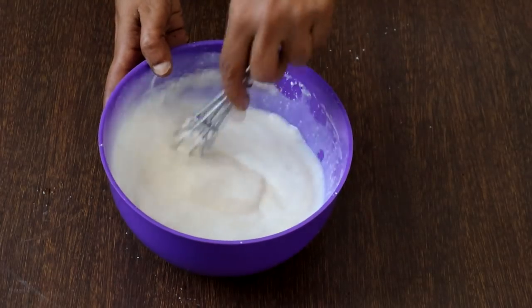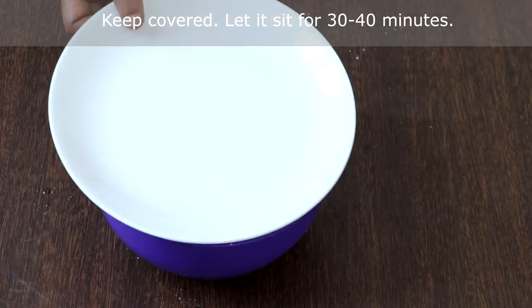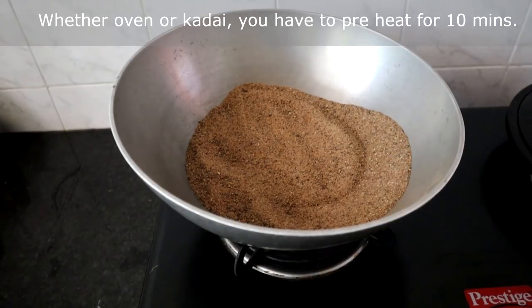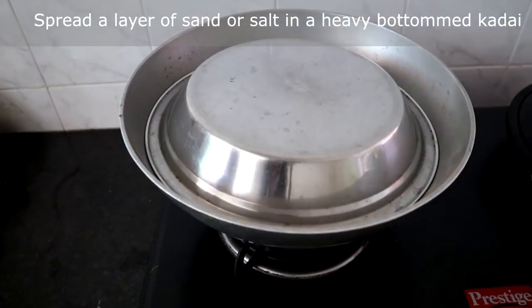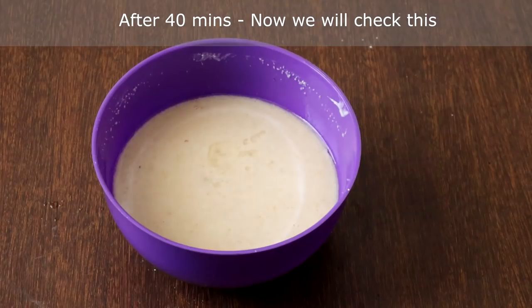Keep this covered and let it sit for 30 to 40 minutes. Ten minutes before baking, you have to preheat. If you are using a kadai, spread a layer of sand or salt in the kadai and heat it covered for 10 minutes on low heat — this is the same as preheating an oven.